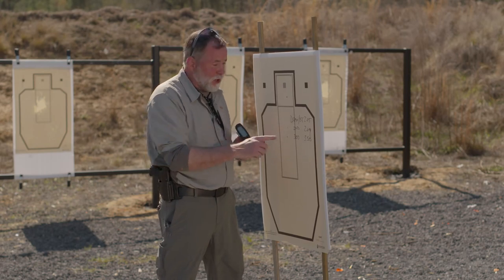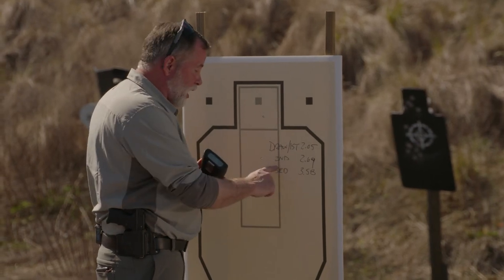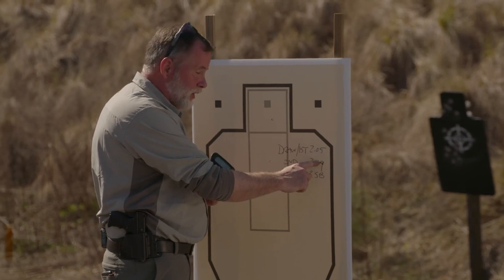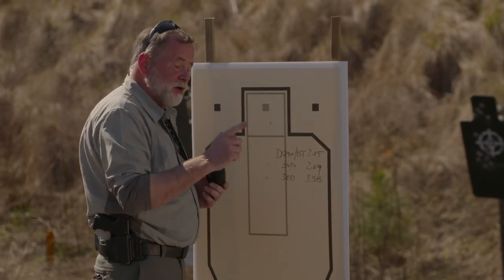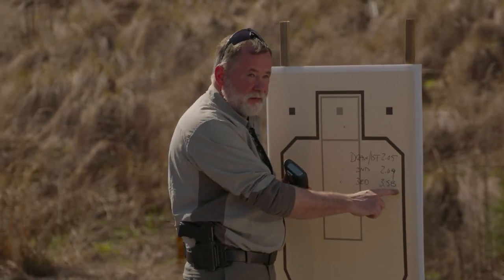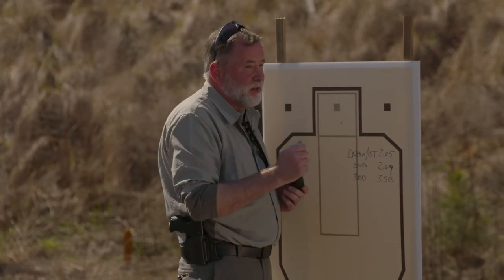The first shot — the one from the draw — took 2.05 seconds. That's a little bit slow. The second shot took 2.69 seconds total; that's my split time, the time between those two shots — a little bit slow too. And the third shot, the shot to the head for this failure drill, had a total time of 3.58 seconds. So my split time between the second and third shot is a little less than a second — still just a little bit slow. So what I want to do now is go back and keep running this drill and try to reduce each of these times, especially the transition between the two double-tap shots — center body and then the head shot.